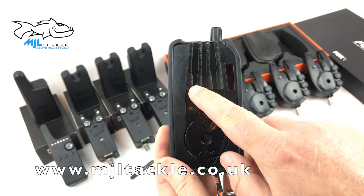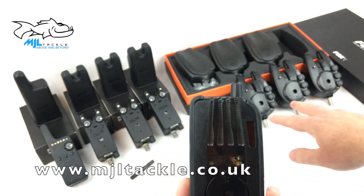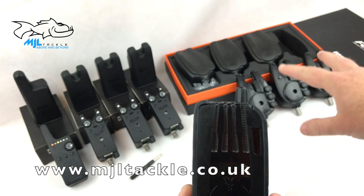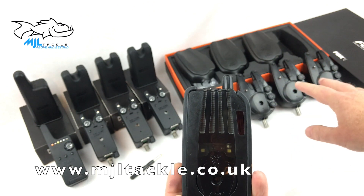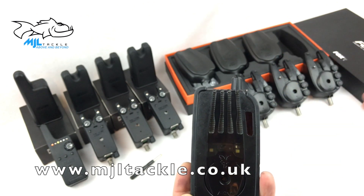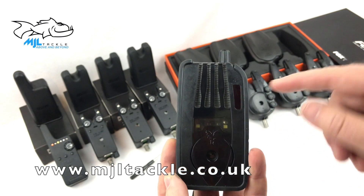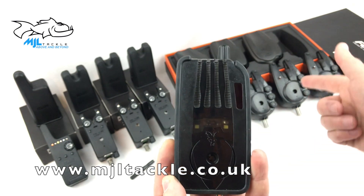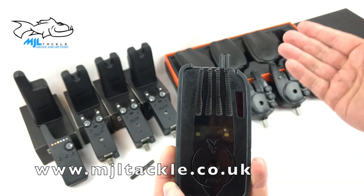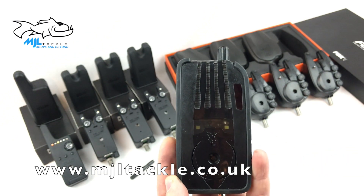It's got four channels, as mentioned previously, along here. These channels link in with the colours of the alarms. A great feature of the Fox RX Plus alarms is that you can change the colours — there are buttons on the back of the alarms and you can change to whatever colour you want. You can also change the brightness, and that feeds into the receiver, so if you change the colour on the alarm head, the colour on the receiver will also change — which is a brilliant feature.